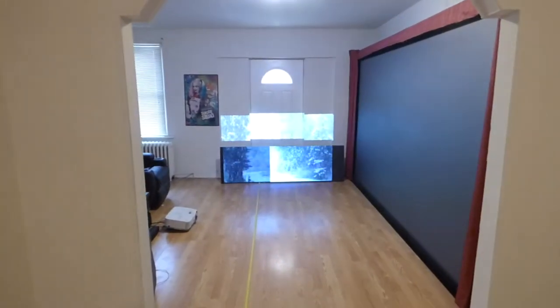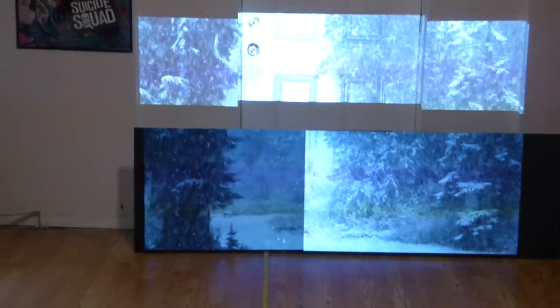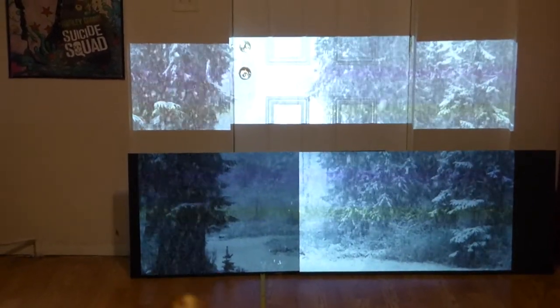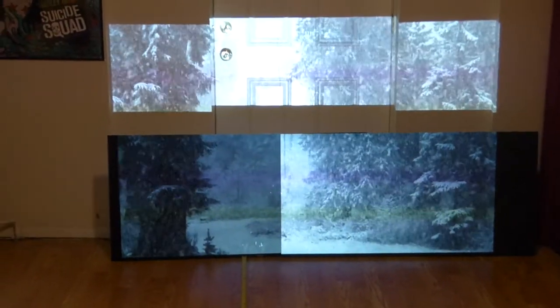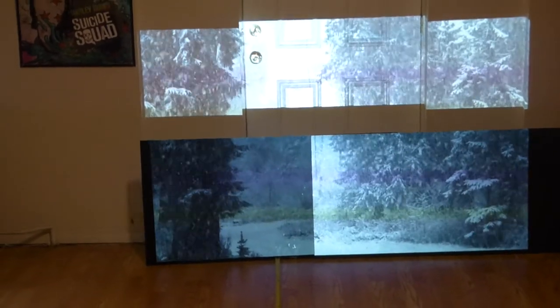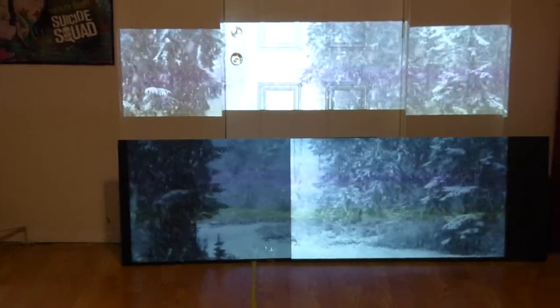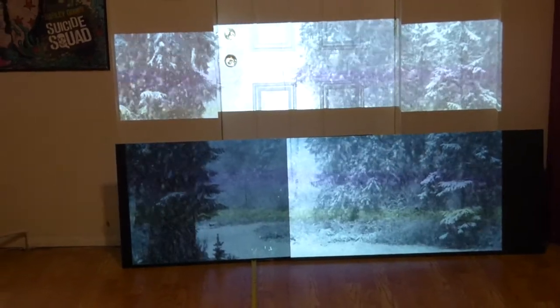I'm going to start the demonstration right now. I'm going to zoom right up on the screen so you can see the difference between the two. This is the Nano Black technology screen — look at the whites compared to the white wall. And this right here is the high professional screen paint.